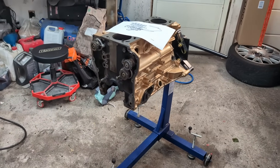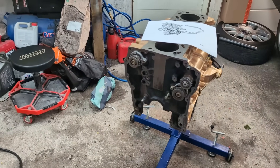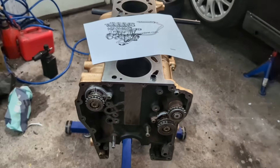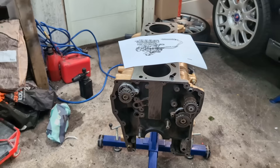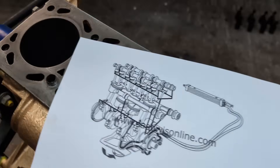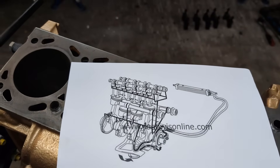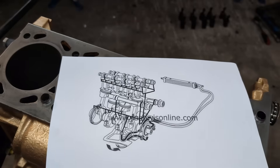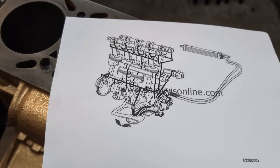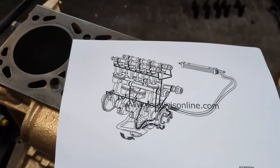With me today to demonstrate this I have my new block — a new T5 block — and the balance shafts are still installed, so I'll talk about those more going forward. I also have a printout from Saabwist online, which is a great place to source your information. It's the Saab workshop instructions online at saabwist.com — a fantastic site if you have problems with your engine or are looking for information.